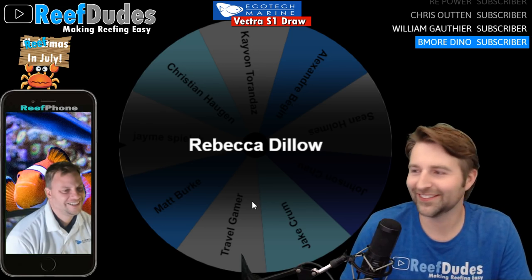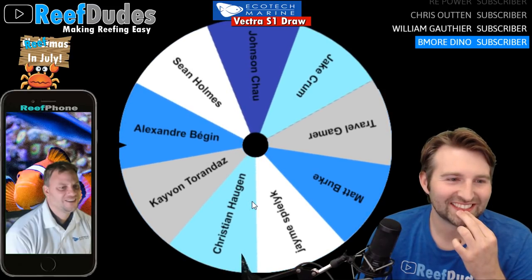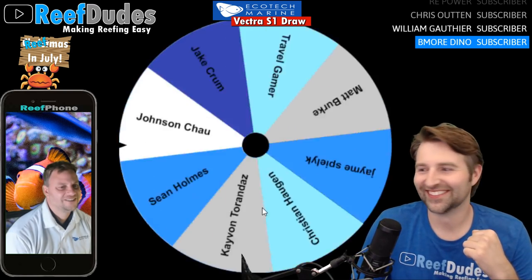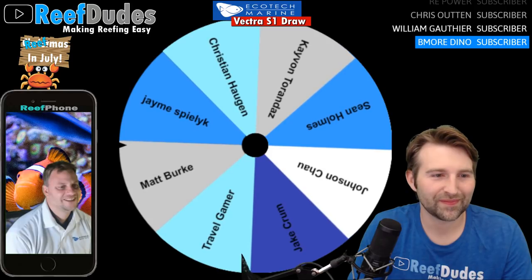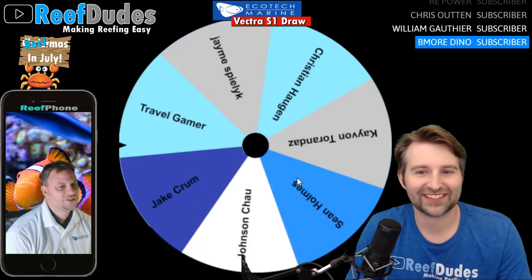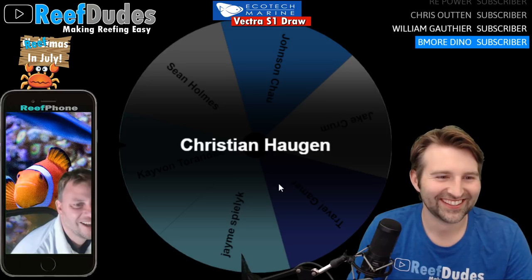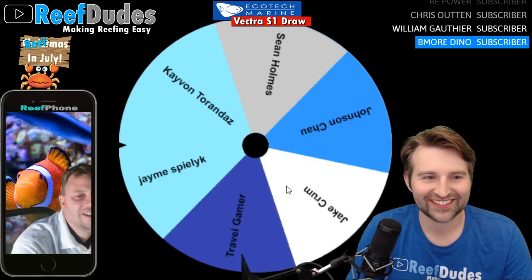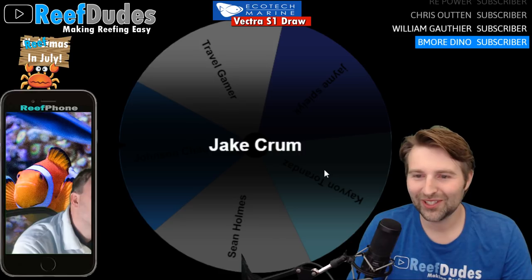Oh Rebecca, sorry Rebecca. Farewell Alexander, good effort. It's coming down to the end. Matt, farewell Matt, good effort. I needed to have people's YouTube names on this so I'd actually know who's who. Christian, sorry Christian — we're only a few left here guys. The pressure's on. Jake, farewell Jake.